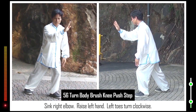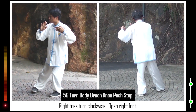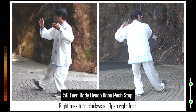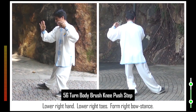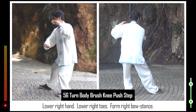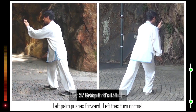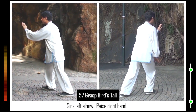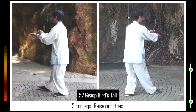56. Sink right elbow. Raise left hand. Left toes turn clockwise. Right toes turn clockwise. Open right foot. Lower right hand. Lower right toes. Form right bow stance. Left palm pushes forward. Left toes turn normal. 57. Sink left elbow. Raise right hand. Sit on legs. Raise right toes.